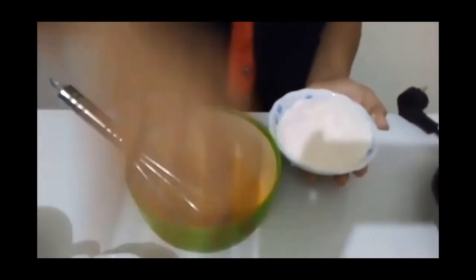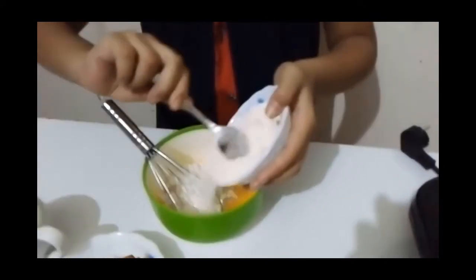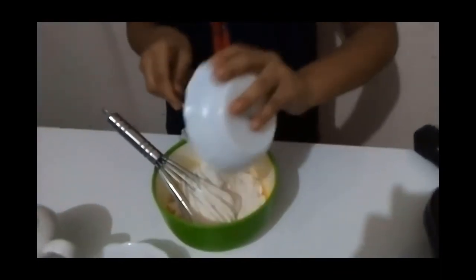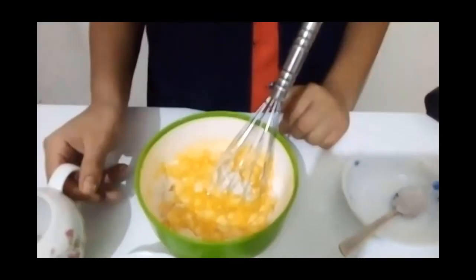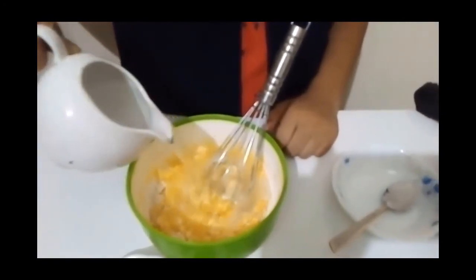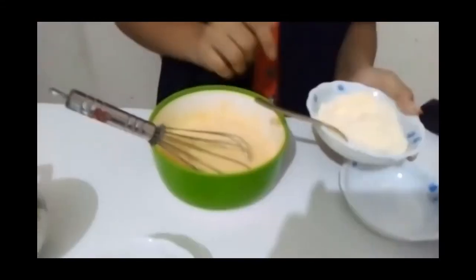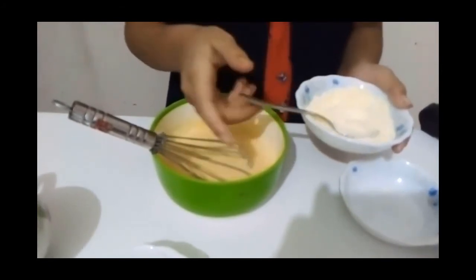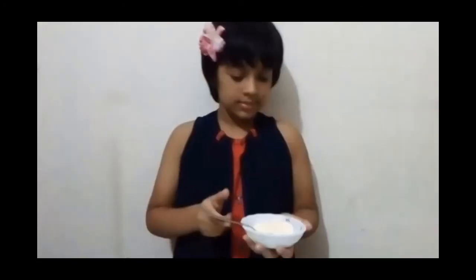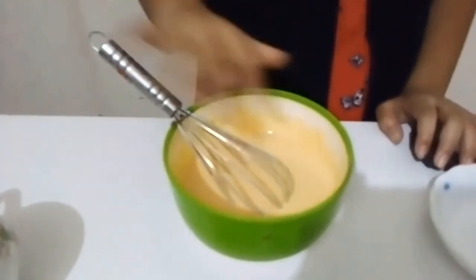Now I'm going to add some flour. Now I have to add some water. Now I'm going to add some milk powder. It helps to make the taste more delicious. Now my mixture is ready.